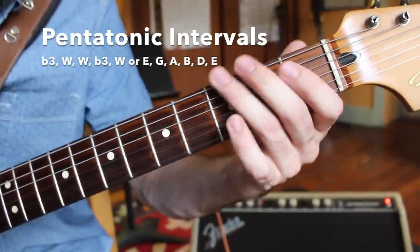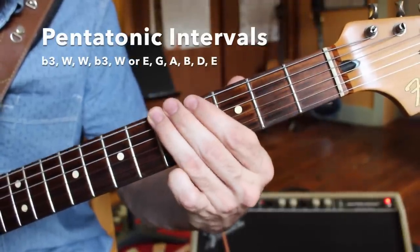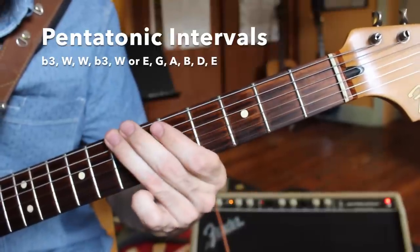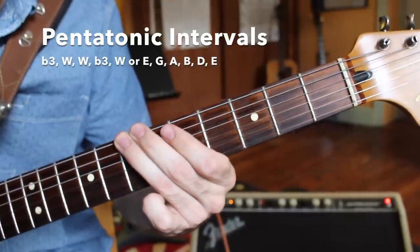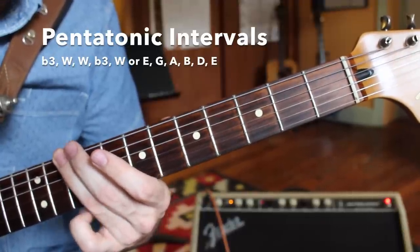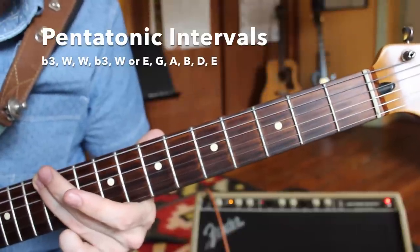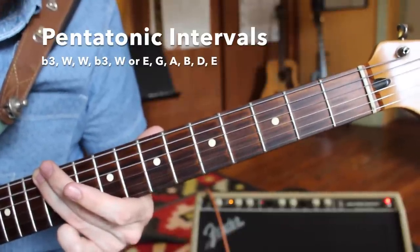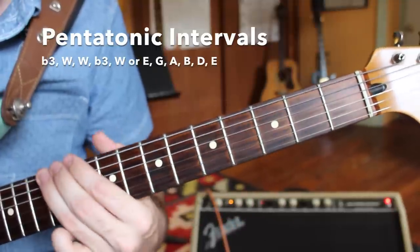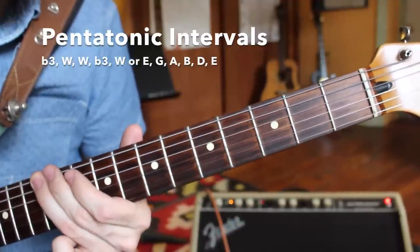So the open E going up to the G. Next we have a whole step to create our pentatonic scale: flat third, whole step, whole step, a flatted third again — that's a whole step and a half step — and then one more whole step up to the twelfth fret brings us to the octave. Let's play our entire pentatonic scale, just one octave across one string.